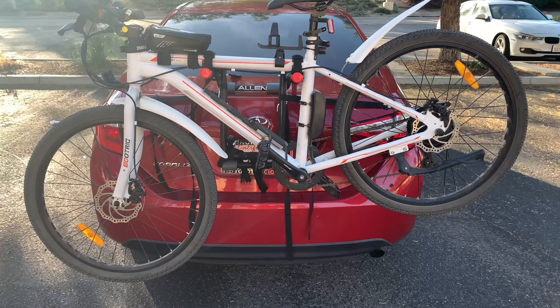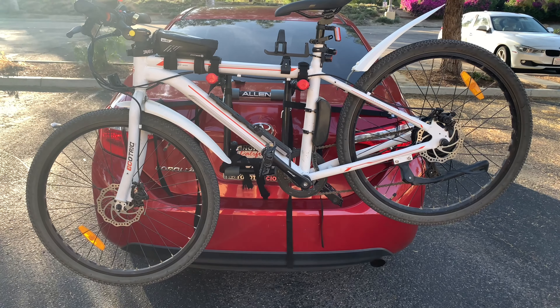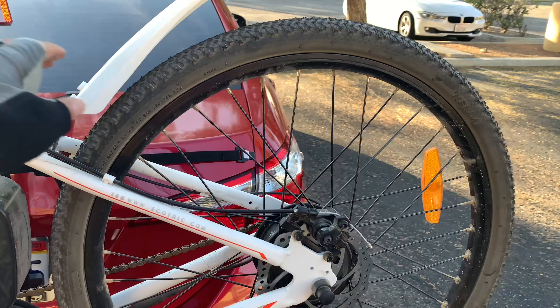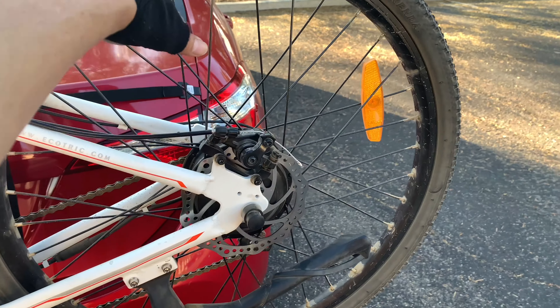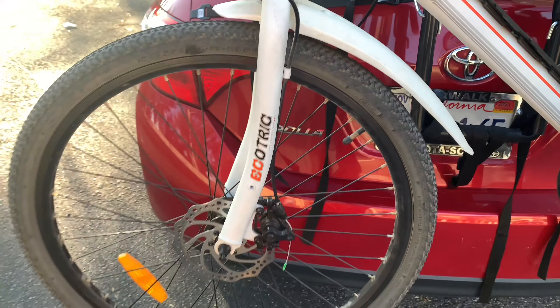You don't need to buy a maintenance bicycle rack — you can actually use this Allen rack to start maintaining your bike. It's a perfect height, just about chest level, and you can work on your brakes and wheels here. Maybe it's a little low, but it's fairly simple.